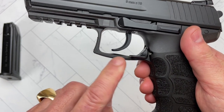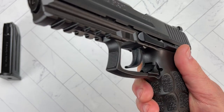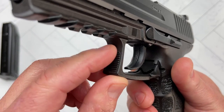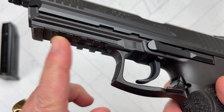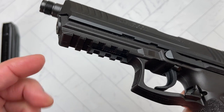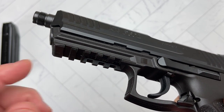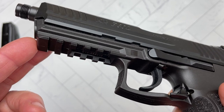Moving a little further, you've got the trigger guard — it is an ample trigger guard that gives you plenty of room for a gloved hand, with some serrations in the front. Moving further forward, you have the Picatinny rail. This is not the proprietary rail like it had on the US piece — it actually has a regular 1913 rail with five slots on it, so you have plenty of room to mount pretty much anything you want on the front of your gun.